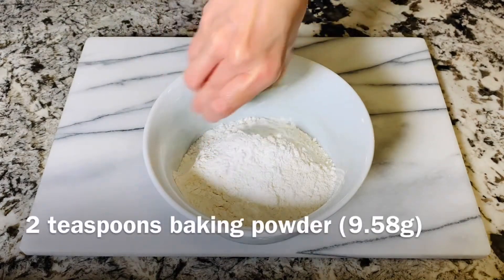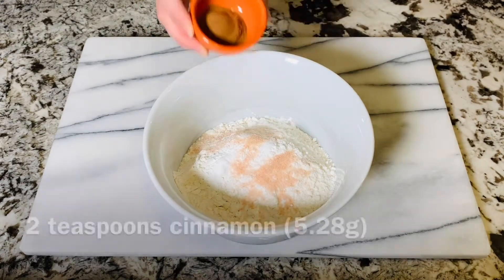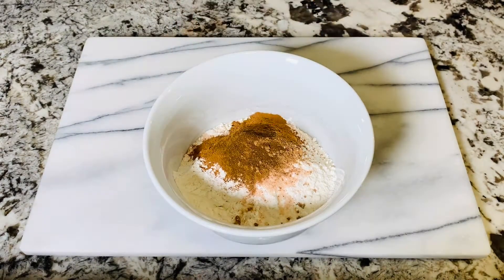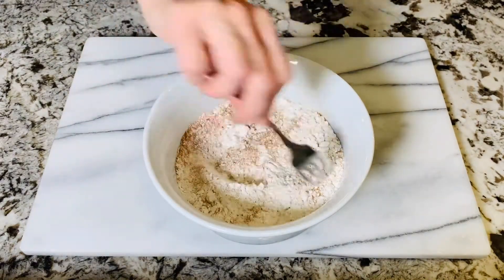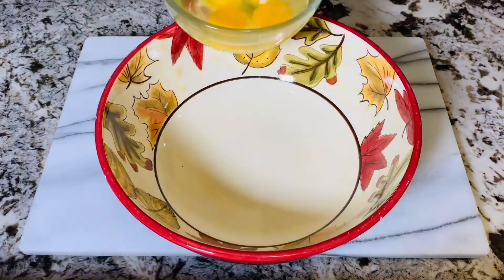Now add two teaspoons of baking powder, one teaspoon of baking soda, one teaspoon of salt, two teaspoons of cinnamon, half a teaspoon of nutmeg, and a fourth of a teaspoon of ground cloves. Now just fluff this around with a fork, then set it off to the side as we put together our wet ingredients.